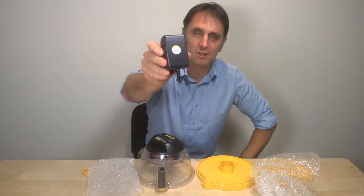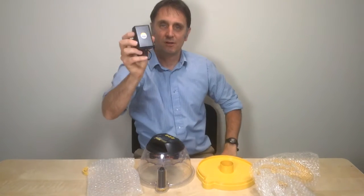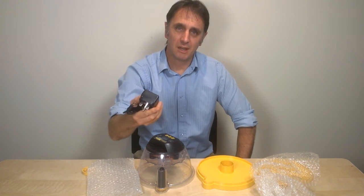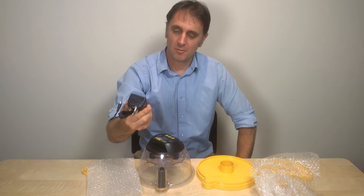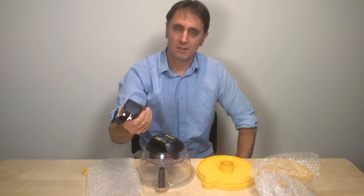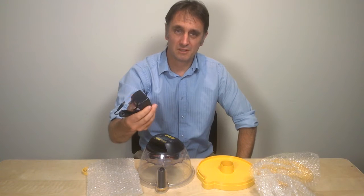As you'll see on the adapter, it says 'Brinsea approved power adapter.' Always stick to the Brinsea power adapter. There are plenty of dodgy imported adapters on eBay that claim to be Brinsea and should be avoided. If you use an unofficial power adapter and you have a problem with your machine, your warranty won't stand.